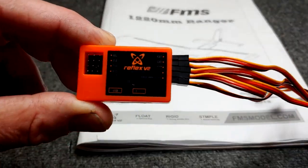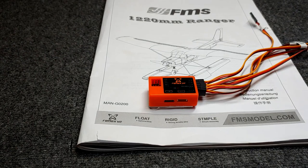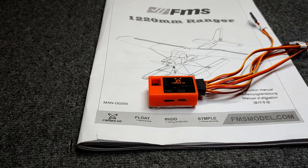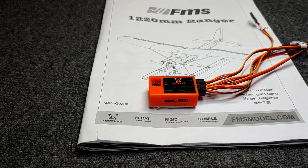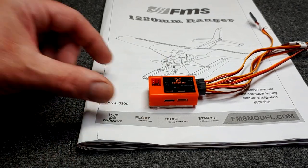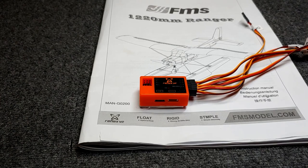This is the FMS Reflex Version 2. What is the Reflex? It's a flight controller — you will still need a receiver. Your transmitter sends a signal to the receiver, the receiver is plugged into the Reflex, and the Reflex controls the airplane: the motor, the elevator, the rudder, and the ailerons.